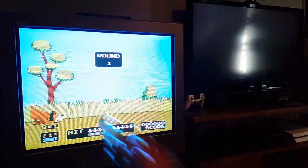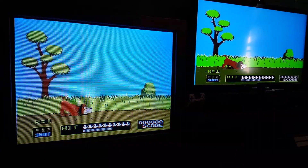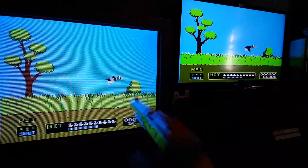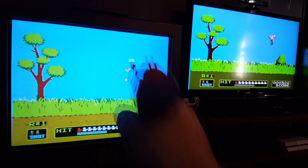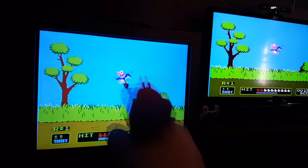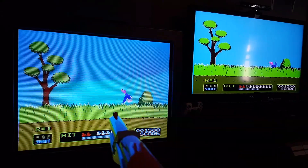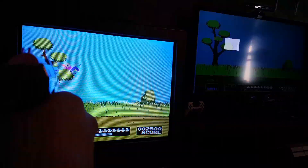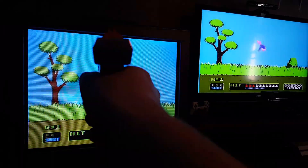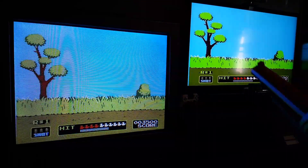So we'll just do one duck, why not? Already you can possibly see there is a slight delay on the new TVs. I'll shoot him and he'll die. But you can see that every time the dog shows up he comes up here before he goes over there. So there is a perceptible lag between those two screens, even though it's the same game going to both of the TVs — that one is slower.